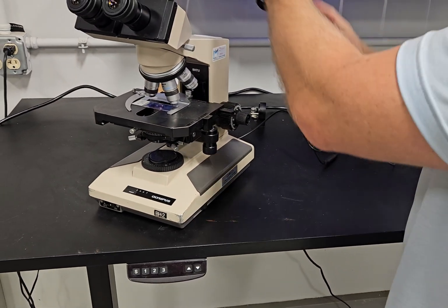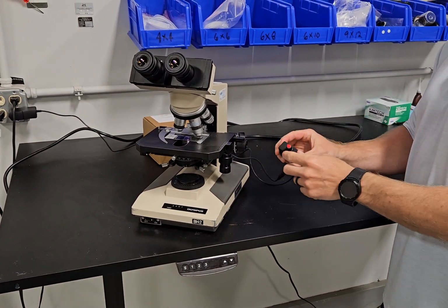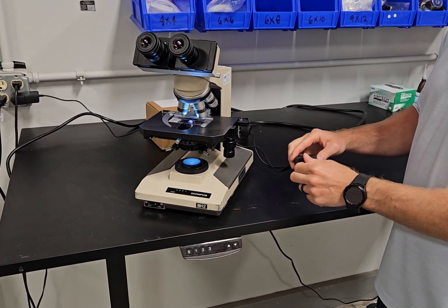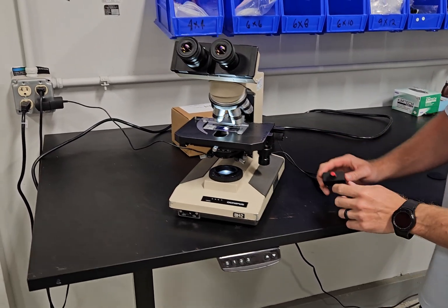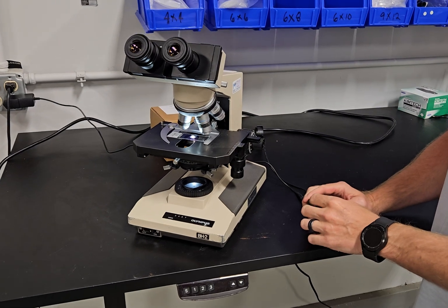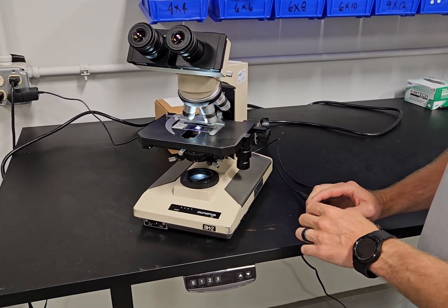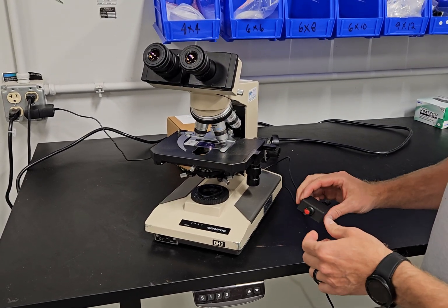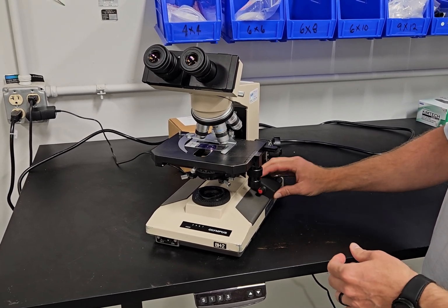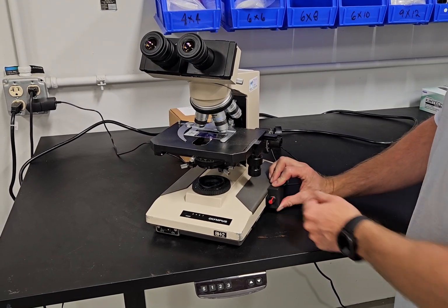We're going to plug this into the wall. There'll be a piece of double-sided tape in the box and you can mount this wherever you'd like. You no longer will have need for the blue filter, so you can disregard that. This is a nice, super bright white light and the potentiometer works great. It has a click — you can hear it for on and off. You can mount it anywhere you like; most folks are going to mount it here or here with the double-sided tape, and your BH2 is like new.